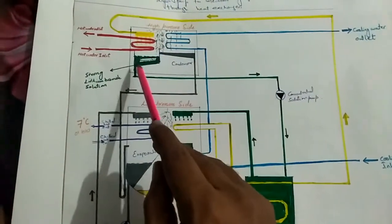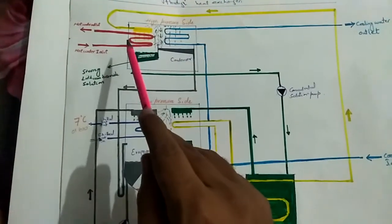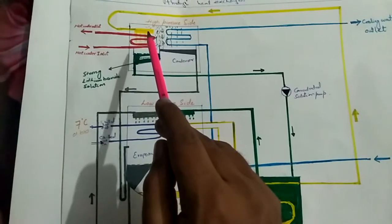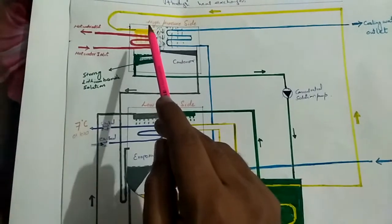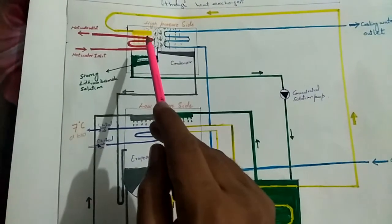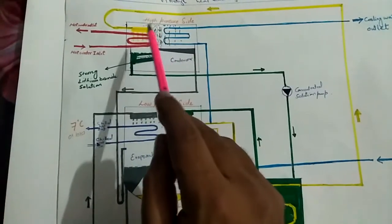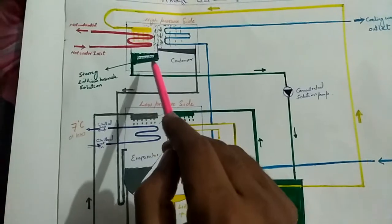The green color indicates the strong lithium bromide solution, and the red color shows the hot water or steam tubes. The yellow color shows the lithium bromide plus water solution coming from the absorber being showered onto the heat source. When this solution is showered on the heat source, the water present in it starts to evaporate, moves towards the condenser, and we are left with a strong, pure lithium bromide solution in the generator chamber.